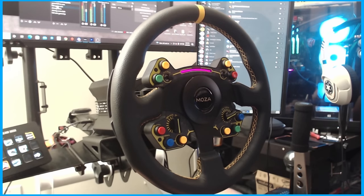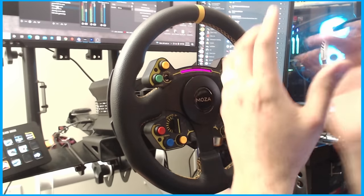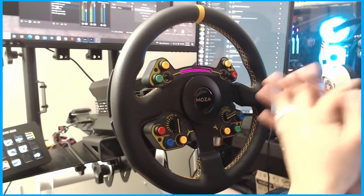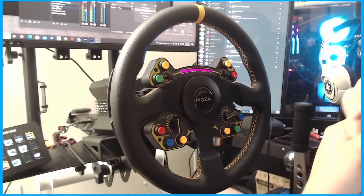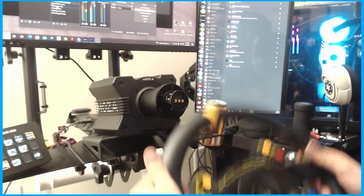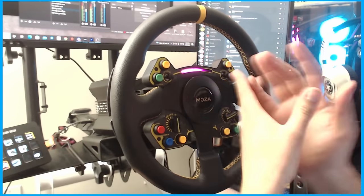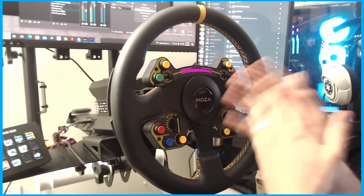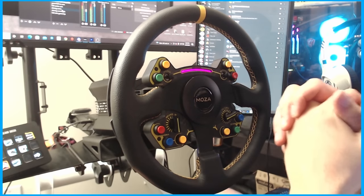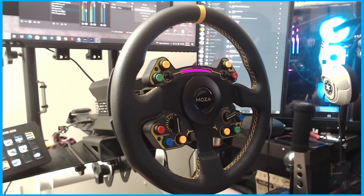I'm definitely excited to continue using the Moza R9 base and RS steering wheel in my drifting endeavors with the SDA as well as on the channel — it's definitely a solid base. My impressions are extremely positive: it's a great base for the buy at just over $400. The R9 base is a great ecosystem, and with the ability to use a standard car quick release or put the quick release on a standard wheel, the feedback feels great. If you're looking to pick up your own Moza Racing equipment, make sure you check the referral link down below and subscribe to the channel for more content.